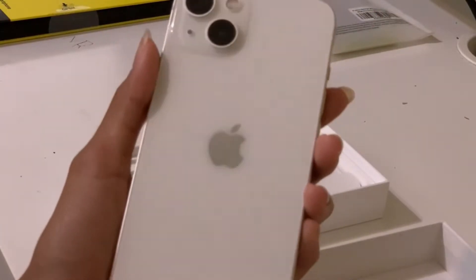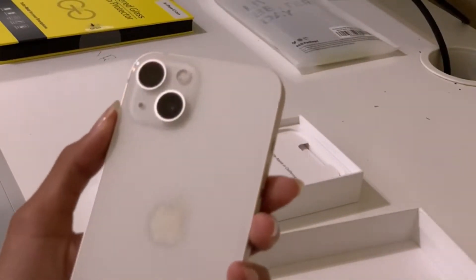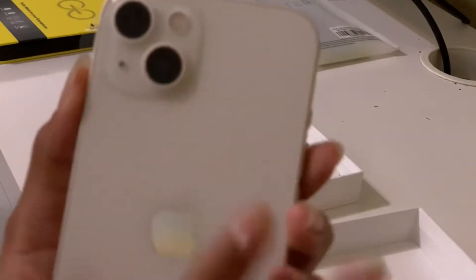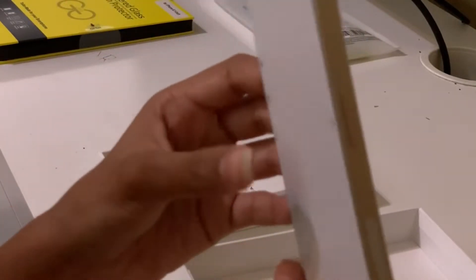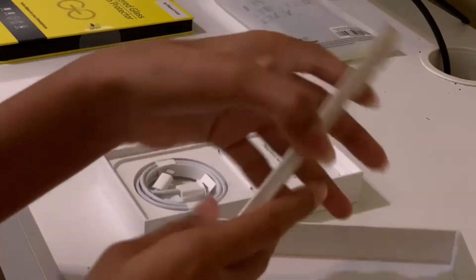Sorry for the background noise if you hear anything. Oh my god, I love dual cameras. This is so cute — it's like silver, matte kind of silver on the outer rims, and glossy here. And I got a case for it.